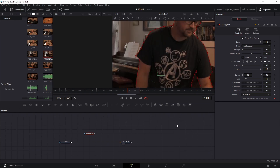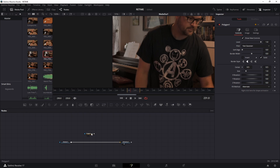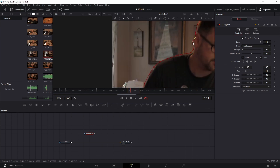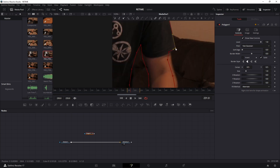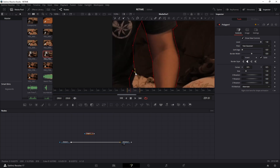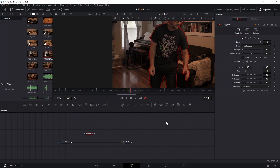With that masked, go ahead one frame and make sure you're still inside that mask. You're going to do this for all four frames — move forward a frame, make sure you're inside the mask, then move forward a frame again and make sure you're inside the mask. I'm going to fast forward through this part.